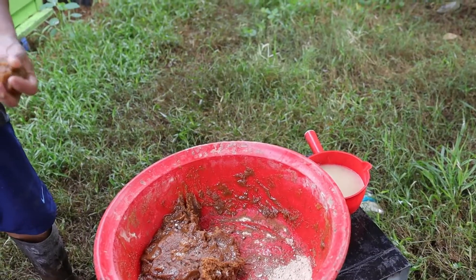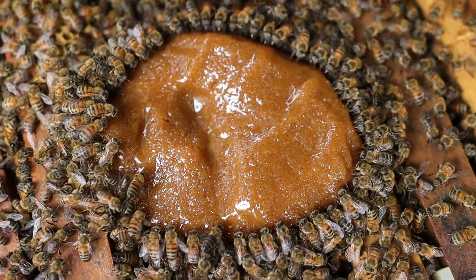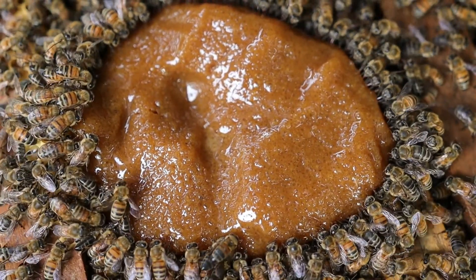Sometimes I also check other hives, but not all of them, because it takes a whole day to check every hive. I check when they don't eat the food, and then I will check to make sure what is going on with the bees.